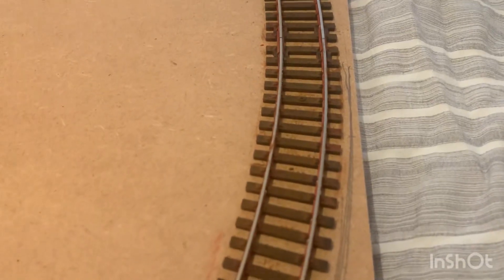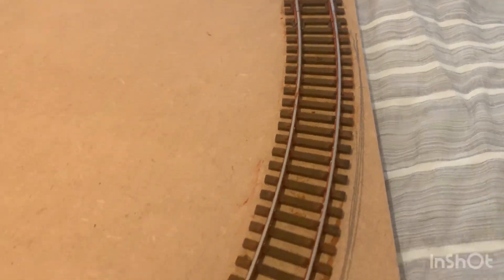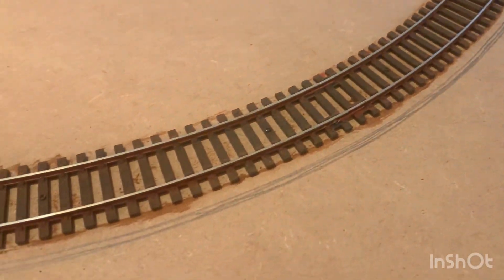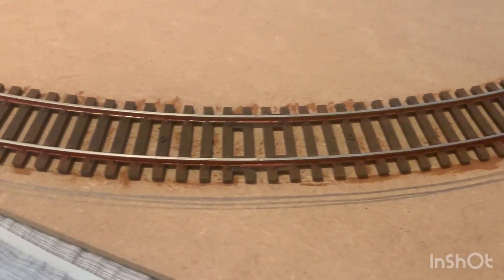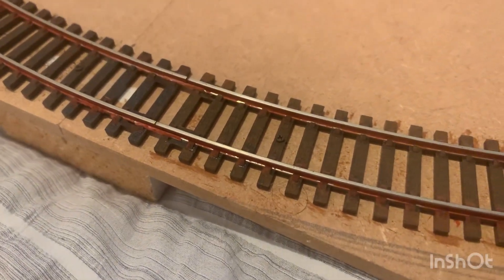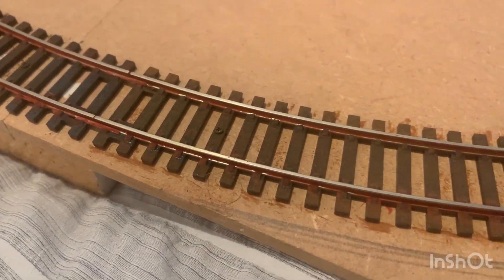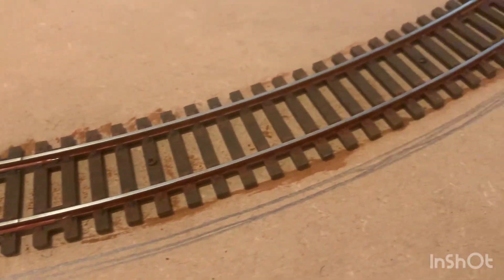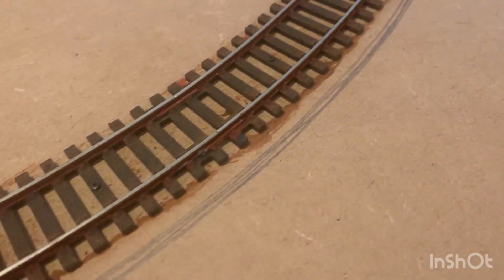You can see I've done the four lines, so now I have a rough idea of where the platform edge should be. What I'll do is take that back a bit for the actual platform wall and then hopefully get onto the ballast. We'll see how that goes.